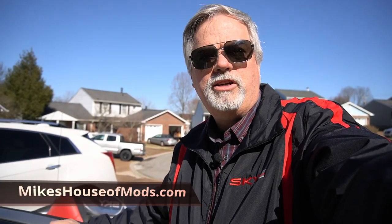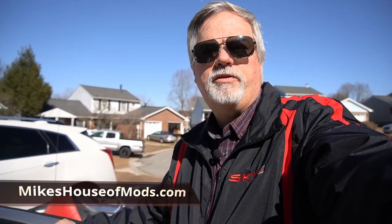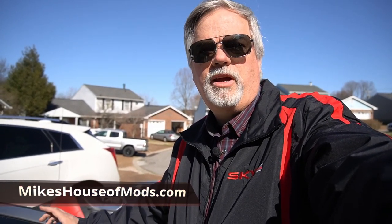If you like this jacket, check out mikeshouseofmods.com — I've got jackets, sport shirts, t-shirts, mugs, duffel bags, and all kinds of other cool stuff for the Sky and the Solstice. If you liked this video, please smash that subscribe button, hit that like button, and hit the notification bell so you'll know anytime I'm coming out with new videos for my car. Have a fantastic day.